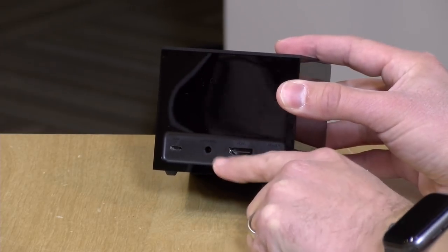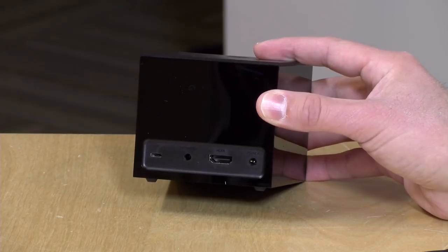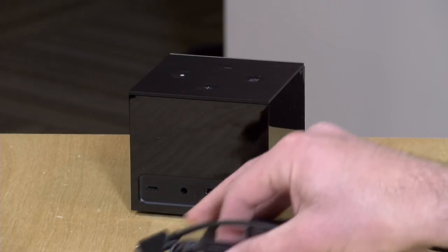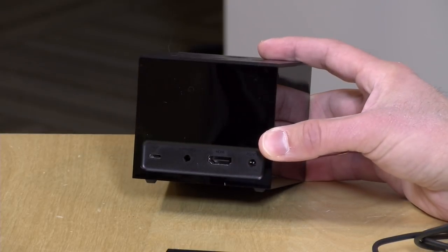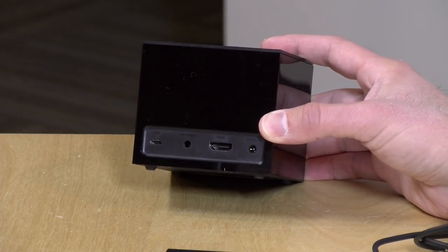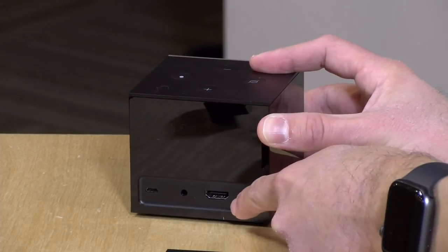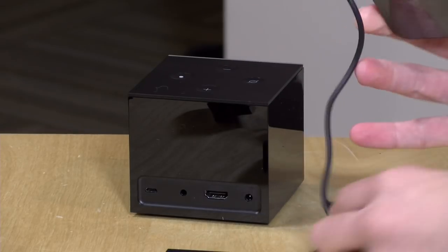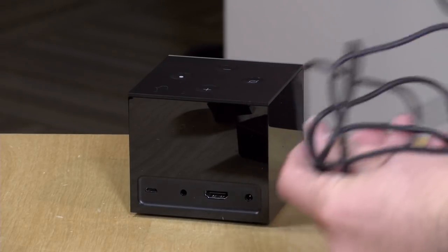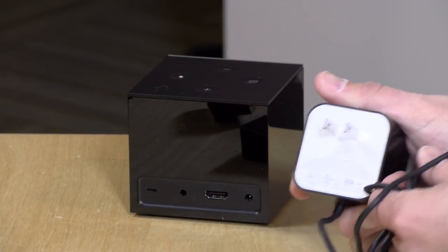Next to the infrared port, you've got an HDMI output. They do not have an HDMI cable in the box, despite the fact that you've got all these other accessories in there. So you'll need to make sure that you have an HDMI cable, or you can of course buy one from Amazon at the time you're purchasing this device. Next to that is the power port. Here is the power adapter — the cable isn't all that long, but I think you could probably make it work in your particular environment. It is a 15-watt adapter.